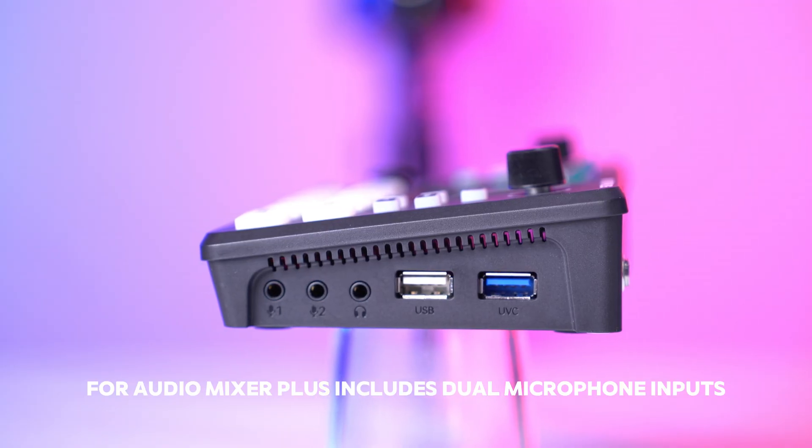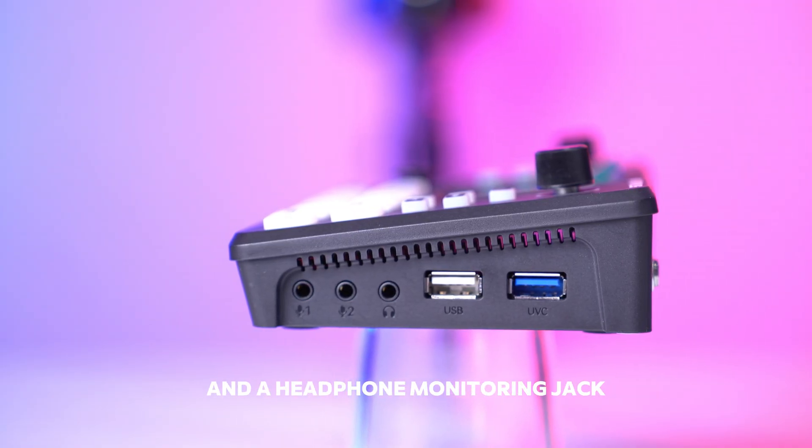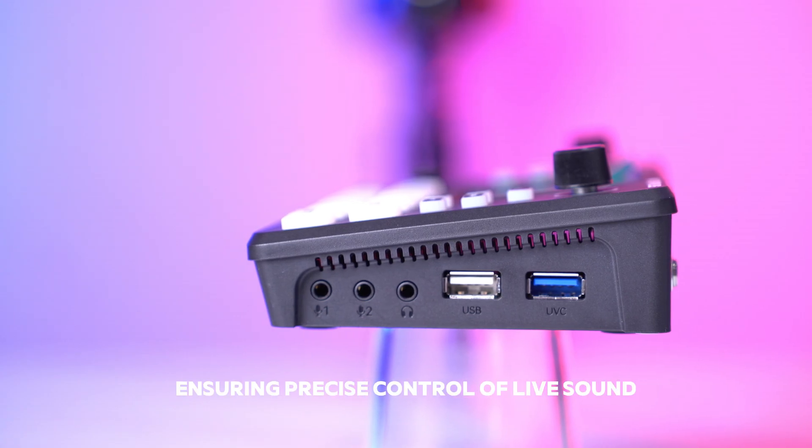For audio, Mixer Plus includes dual microphone inputs and a headphone monitoring jack, ensuring precise control of live sound.